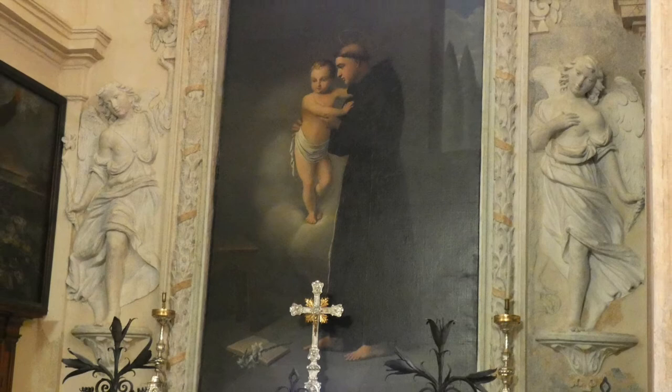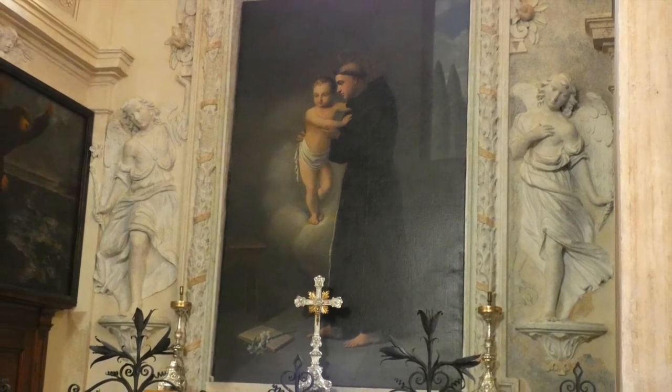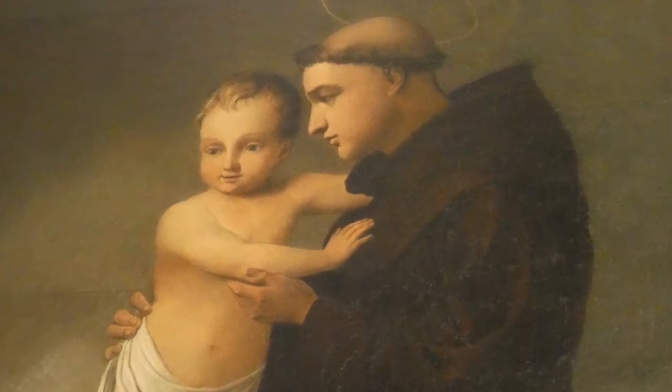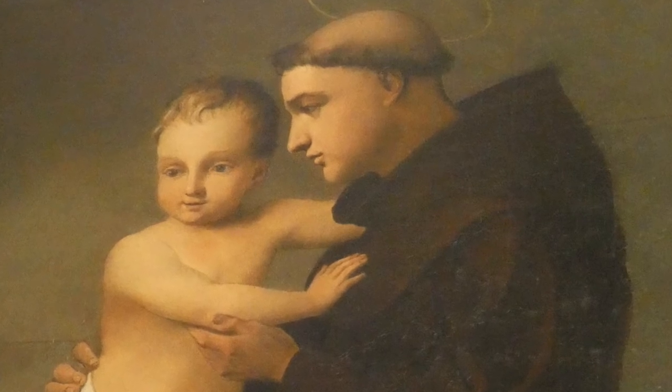La cappella dedicata a Sant'Antonio da Padova è stata voluta da Giovanni Maria di Antonio Caminada ed è stata ultimata nel 1669. La pala rappresenta Sant'Antonio da Padova col bambino.